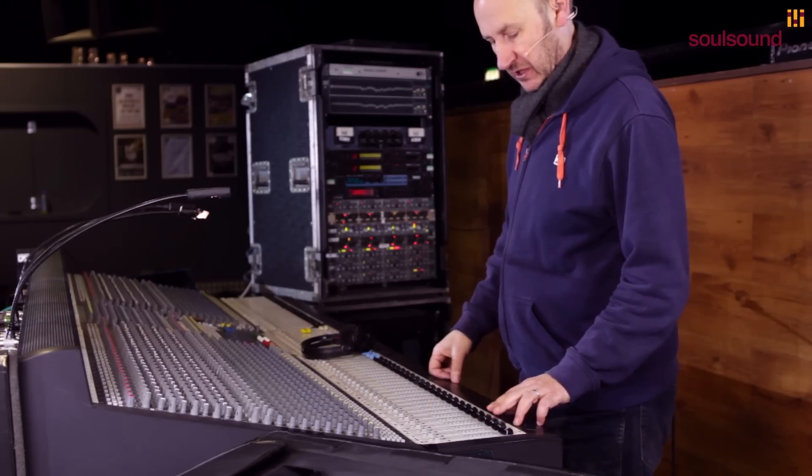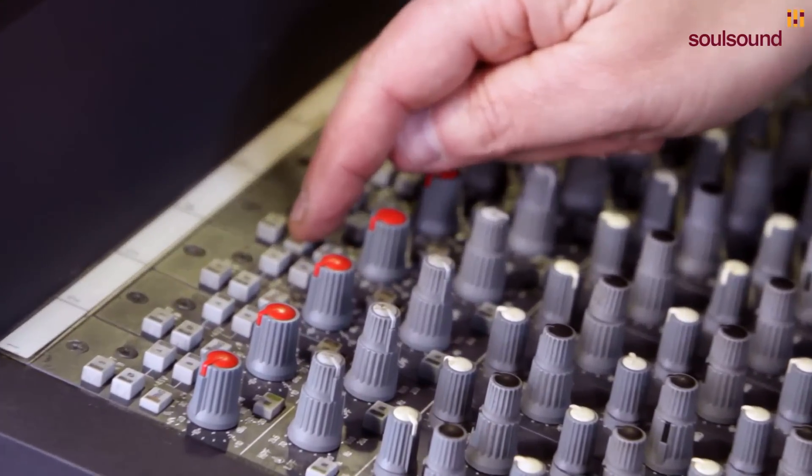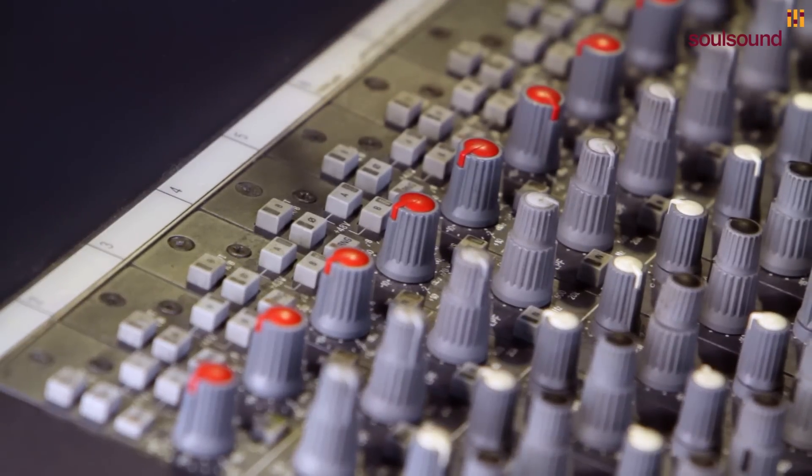We're going to listen to them both and flick the phase. So that's out of phase on the bottom. I suspect the type of microphones they use are actually already out of phase with each other, because they're actually in phase with each other without me changing the phase. But we always check and see what sounds better.